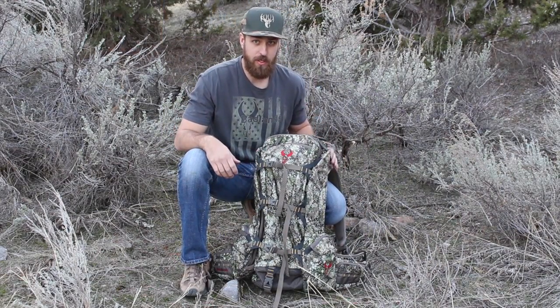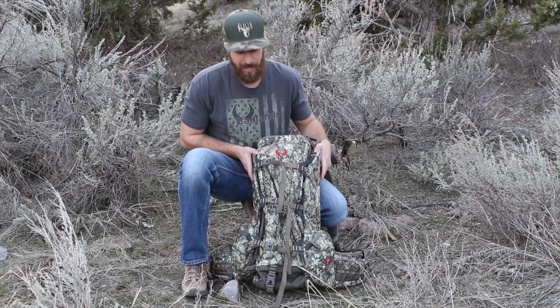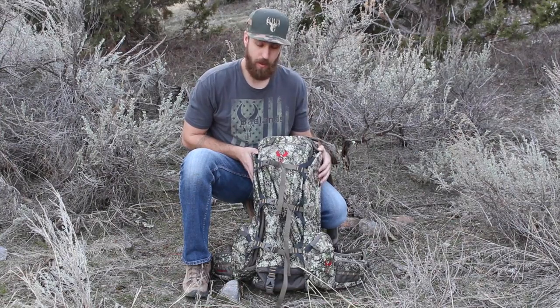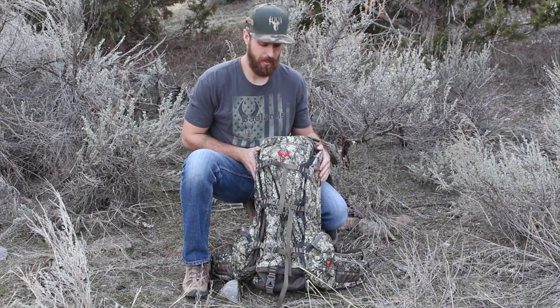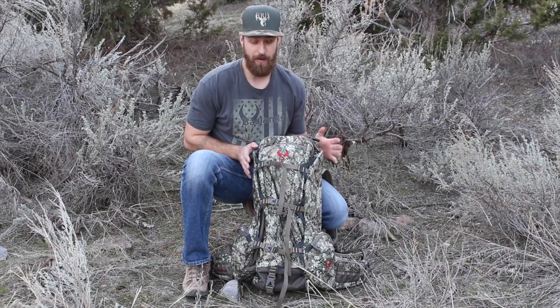How's it going? Ian from Sawing Outdoors here again. I'm going to do another bag breakdown for you. This is the bag that I used last season, just hiking around the mountain hauling all the gear that I took with me. I love this bag and I'm going to tell you all the reasons why.